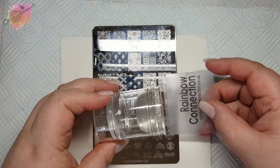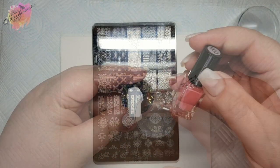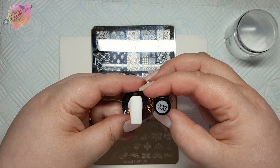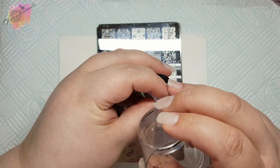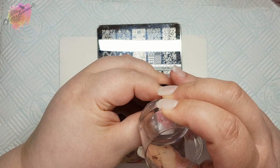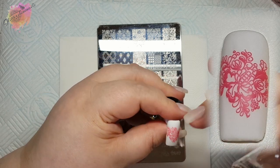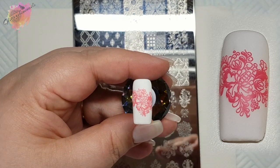I have my usual stamper and scraper along with five coloured nail tips which I'll be swatching onto. For the first swatch I'll be using a white coloured nail tip with a coral pink stamping polish. My preferred way of removing excess stamping from the stamper is by using a lint roller, but there are many other ways to do it as well. This image is stunning and so so pretty — it looks great with the white and coral pink colour combo.